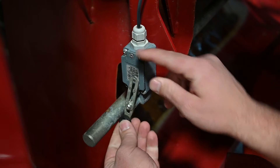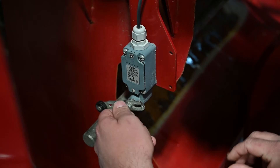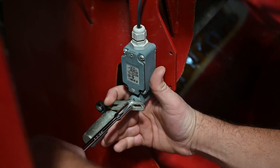Next, lengthen the lever by sliding it out toward the bar. The lever is the correct length when the roller is resting on the bar as shown here. Do not extend the lever so far that the bar hits the metal lever. Finally, tighten up the lever screw. The limit switch will now be set.